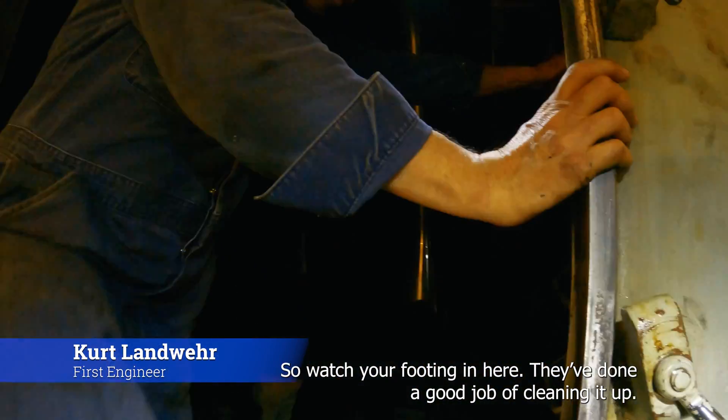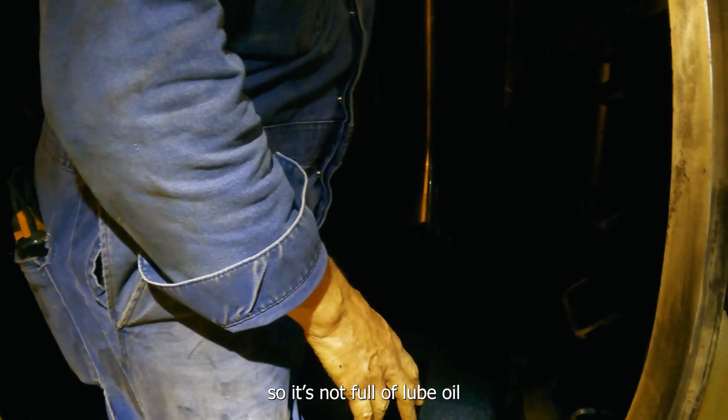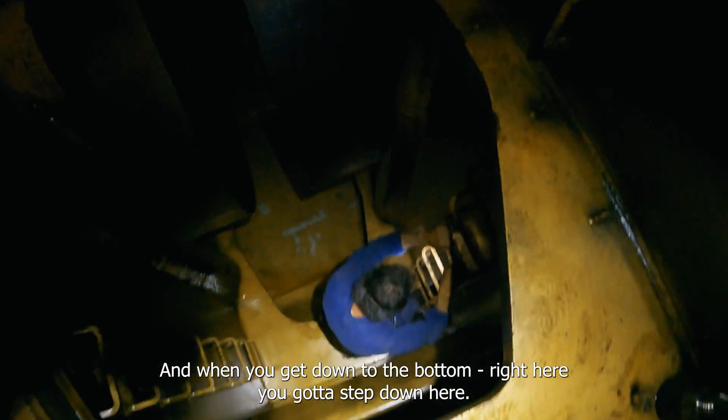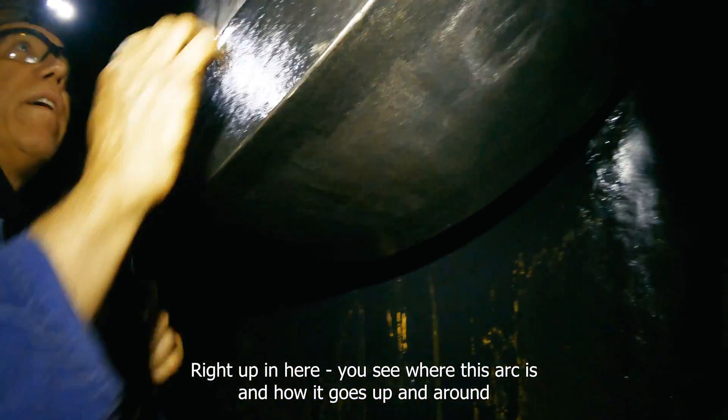Watch your footing in here. They've done a good job of cleaning it up so it's not full of lube oil. When you get down to the bottom, there's kind of a big step — here's the bottom of the main edge of it.